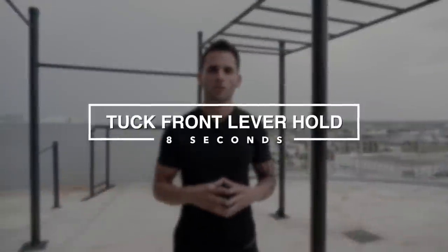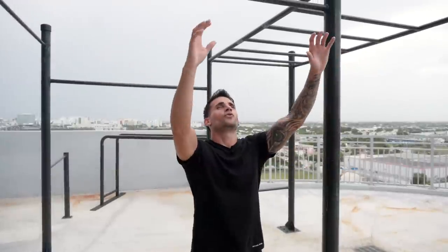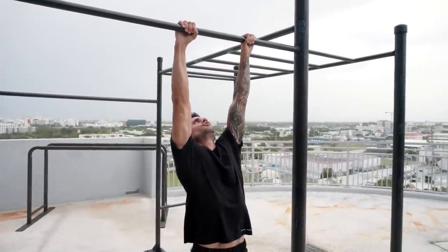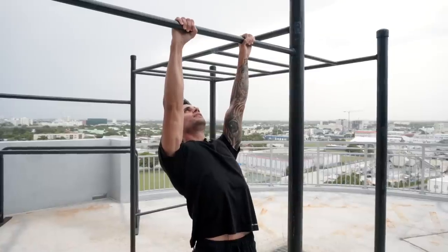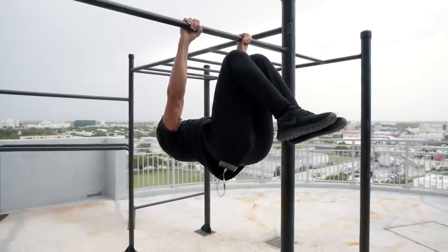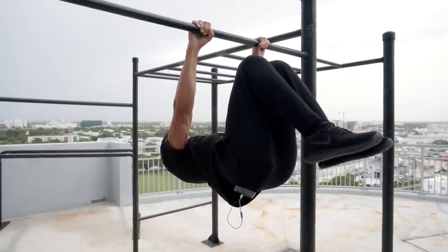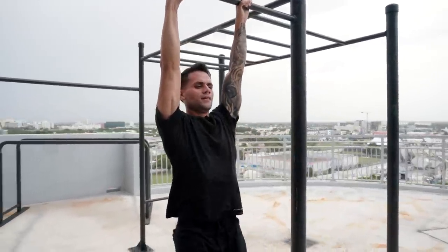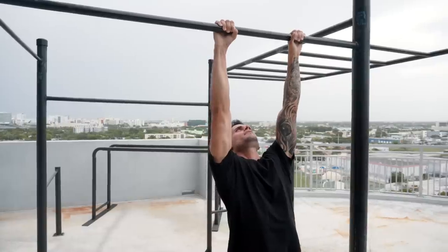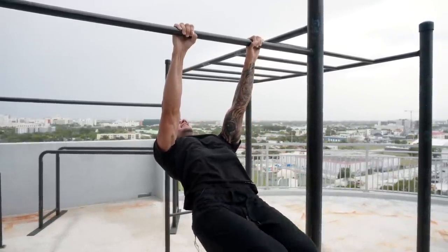The third step is going to be the tuck front lever hold for 8 seconds. We're going to repeat everything we've learned already — exactly the same: look straight up, retract your scapula, lat pull down, and then knees up. Let's do it one more time: look straight up, retract your scapula, lat pull down, and then knees up.